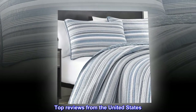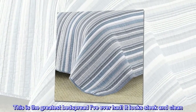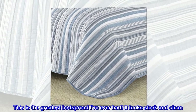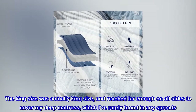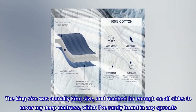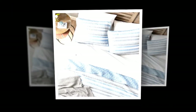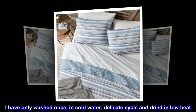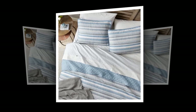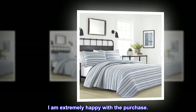Top reviews from the United States. Best I've Ever Had: This is the greatest bedspread I've ever had. It looks sleek and clean. It is warm, but not too much so. The king size was actually king size, and reached far enough on all sides to cover my deep mattress, which I've rarely found in any spreads. I have only washed once, in cold water, delicate cycle, and dried on low heat. Kept its shape and size with no loose threads. I am extremely happy with the purchase.